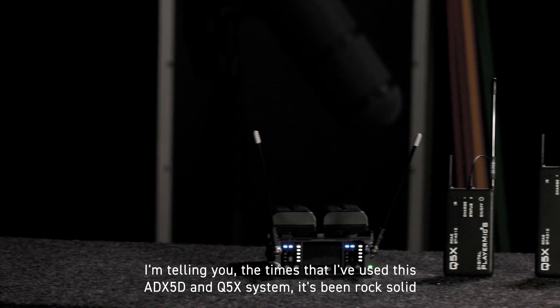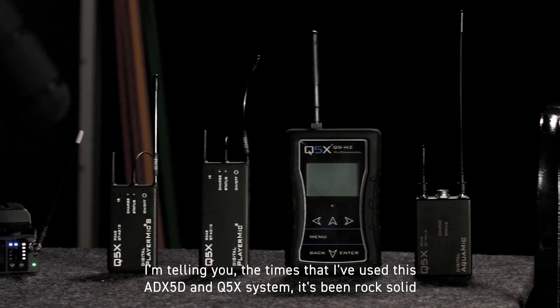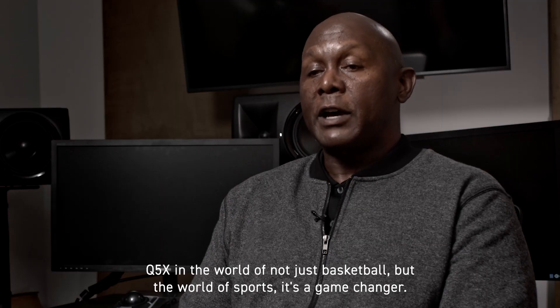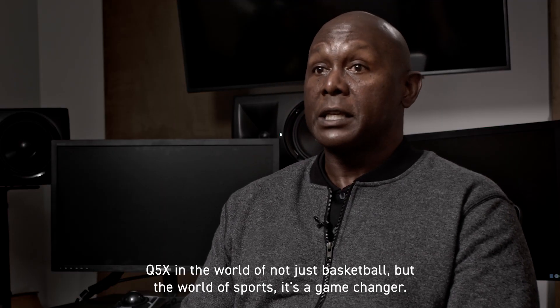I'm telling you, the times that I've used this 80X5D and Q5X system, it's been rock solid. I don't have to worry about the players feeling uncomfortable because most of the time they don't even bring it up. Q5X in the world of not just basketball, but the world of sports — it's a game changer.